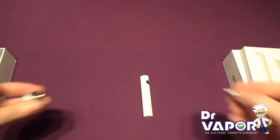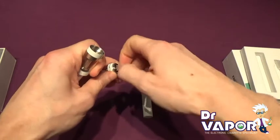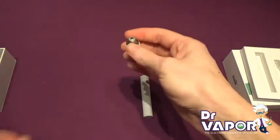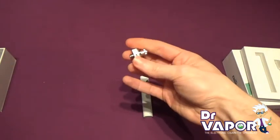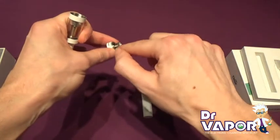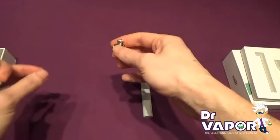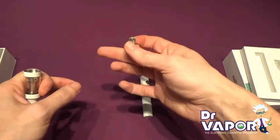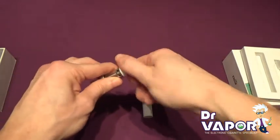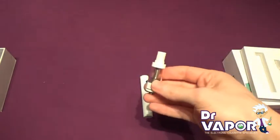So you'll get a new coil and screw it back into the base, nice and tight, and you're ready to go. If you have put a new coil on, you'll always want to put a few drops into each of the slits just to slightly prime it — give it a wee head start wicking your e-liquid. Once you've filled your tank, screw the base back on.